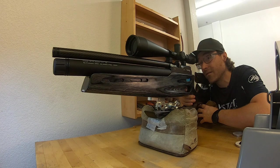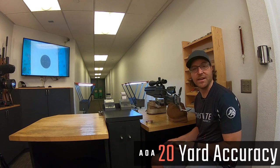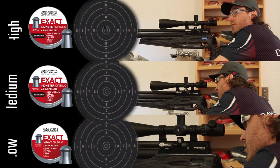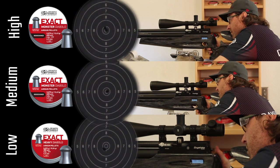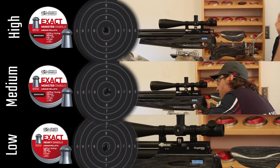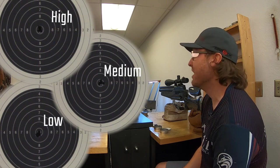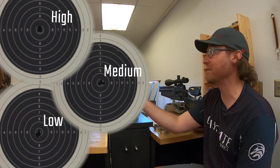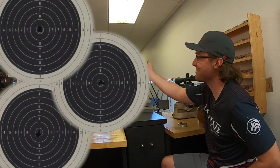We have the RedWolf FT here at 20 yards, shooting high, medium, and low power with a full magazine. We're holding as tight a group as we can down there. Consistency wise, that's really, really good — on high, medium, and low power at 20 yards you could get 10 shots through pretty much the exact same hole. So if that was a 16th-inch kill zone, we would have got it at 20 yards.